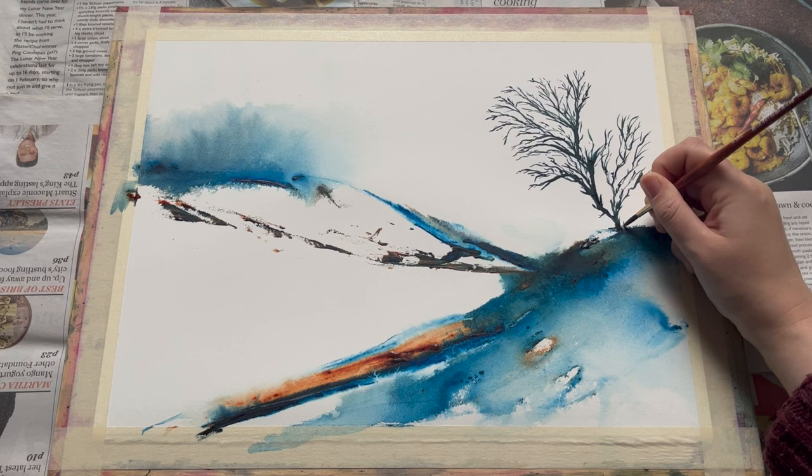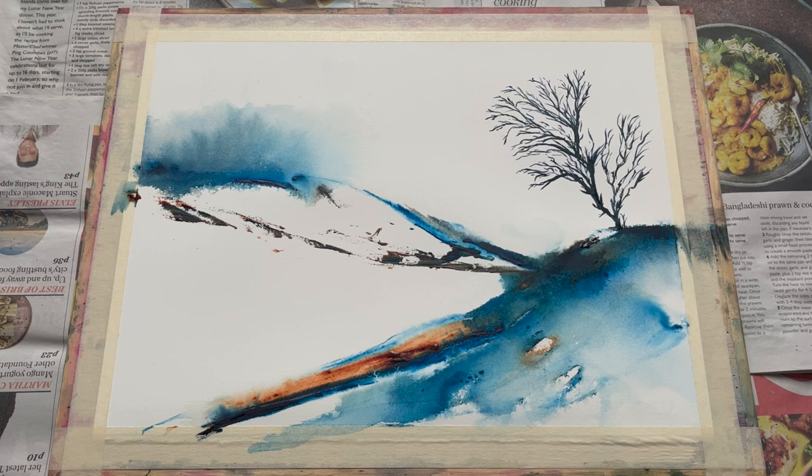I'm just going to add a quick little piece of detail around the base of the tree just to sort of root it into that hillside a little bit more.